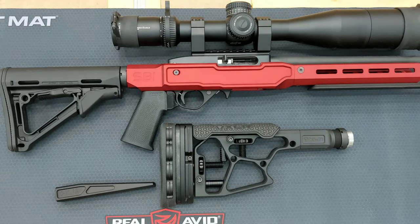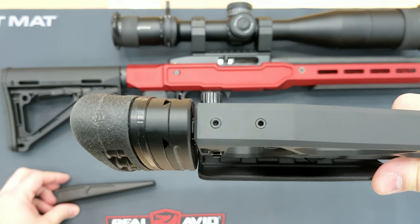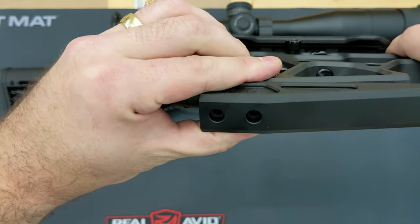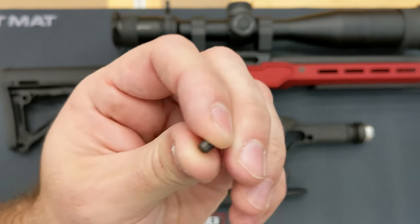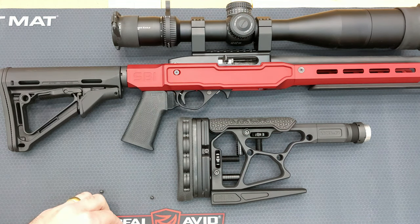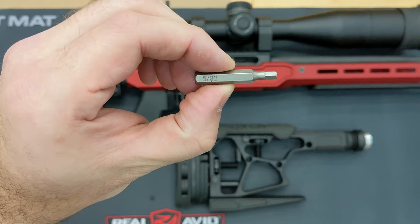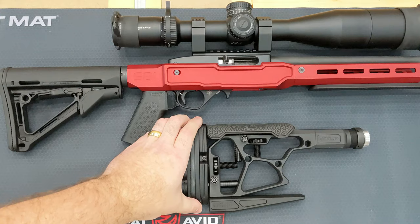First thing I'm going to do is get this tactical bag writer on. There are actually two little set screws in there to protect the threads. Those set screws are a Torx 9, and the bag writer attaches with a 5/32 inch allen key.